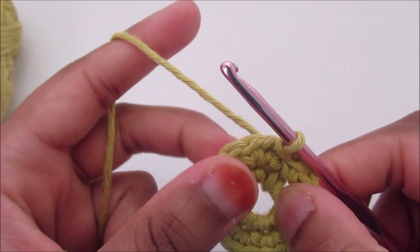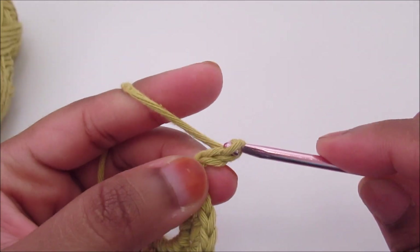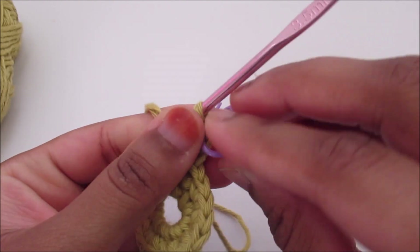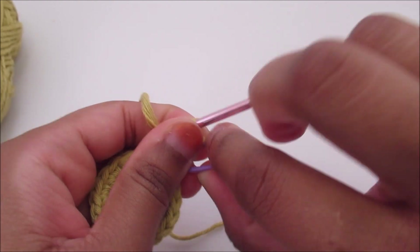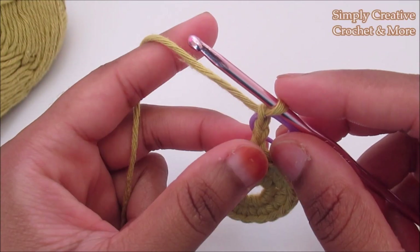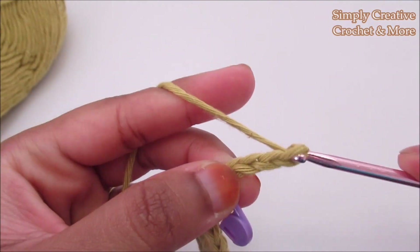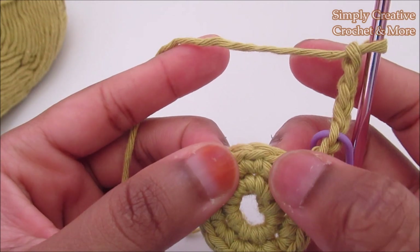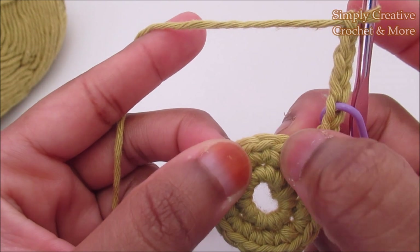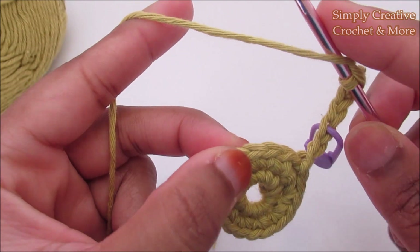For round number three I'm going to do chain three — one, two and three — and place my stitch marker into the third one, because this counts as a double crochet. Now after the chain three I'm going to do chain four: one, two, three and four, and skip the next two stitches. I'm going to skip one, two, go into the third one and do a double crochet.